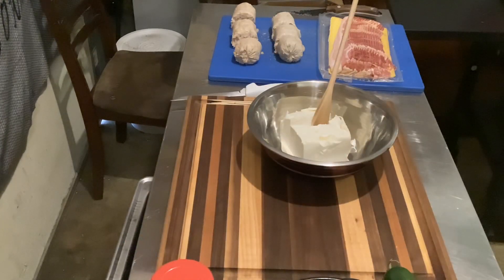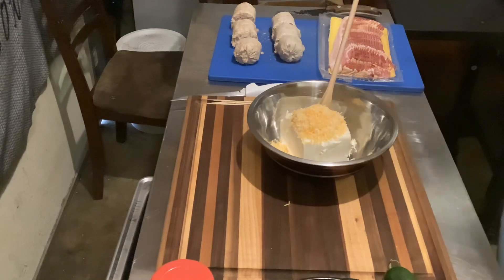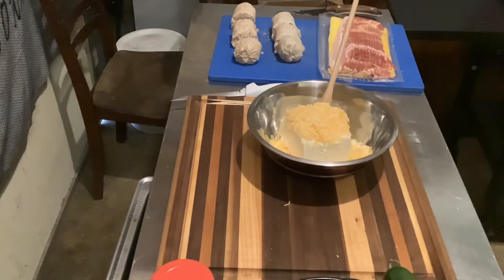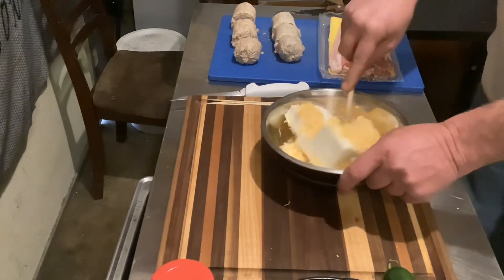This is about 12 ounces of cream cheese — I got a little extra, that's fine. I have a Mexican style finely shredded cheese that I'm adding, about a cup. Now if you want to grate your own block cheese, that would be even better. I had this on hand and I know we're gonna be using a lot of it tomorrow for the big game.